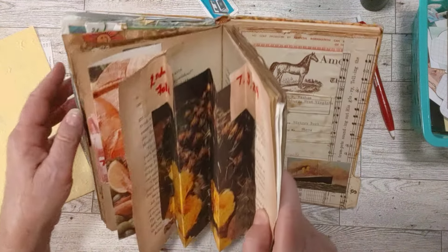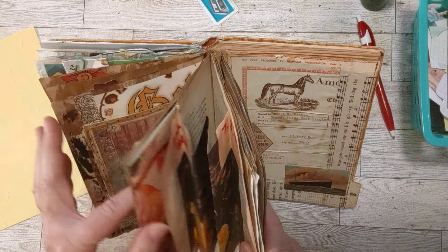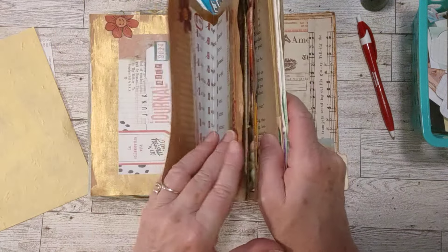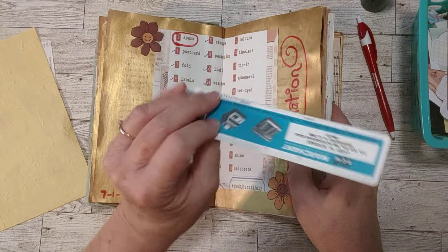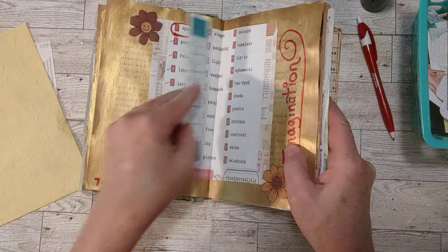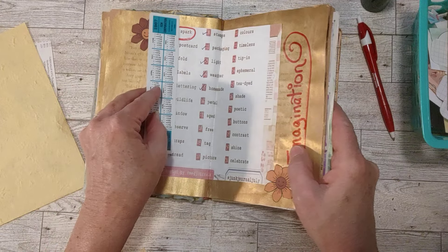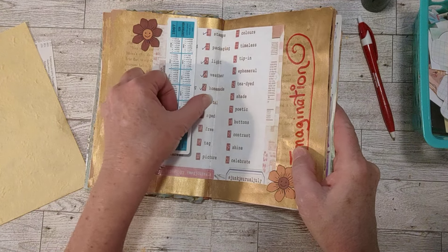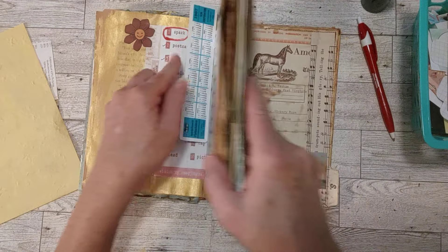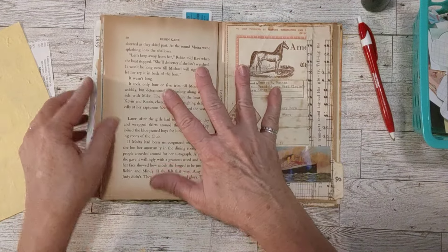I put a little bookmark in — a little plastic thin ruler I thought I would keep in here so I could find the page at any time, more easily. Here it is — homemade. So I have some handmade paper here and I'm going to go ahead and use that on here.